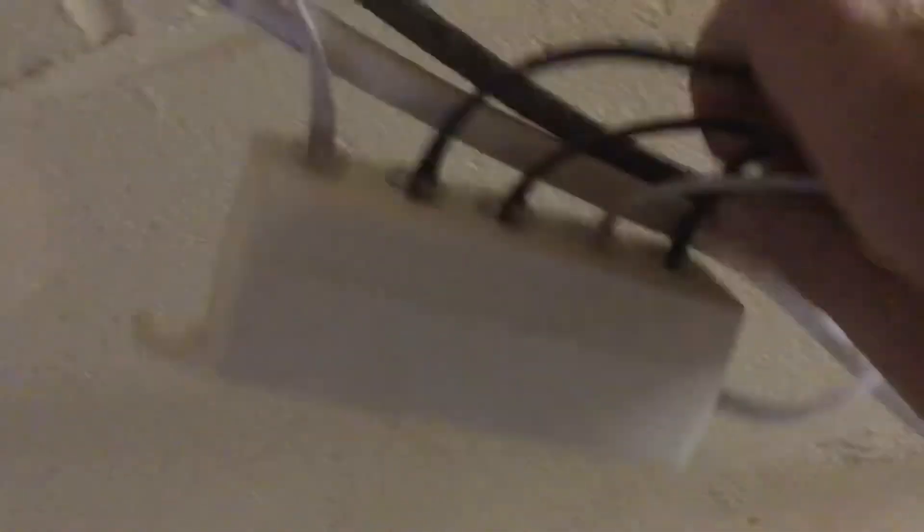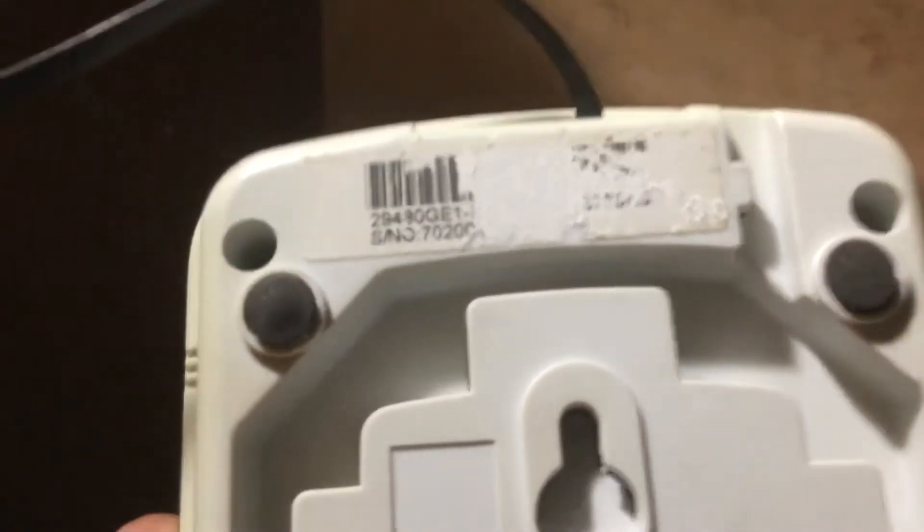With that 5-line splitter, four of the cords go — one goes to this GE phone. I have no idea what the model is, so let's find out. It looks like the model was ripped off but it's still here: the model is 29480 GE dash one. I know it's a two-line phone — it's mounted on my desk and it has two lines.